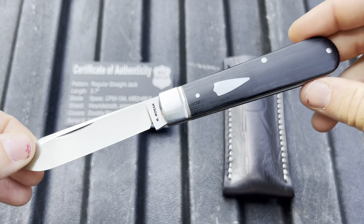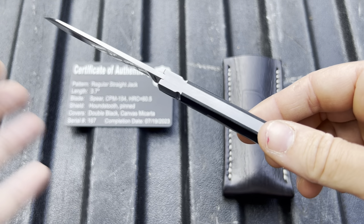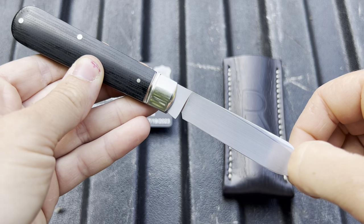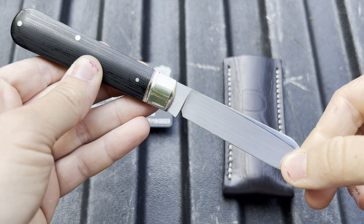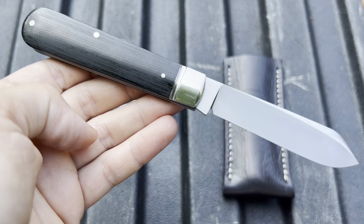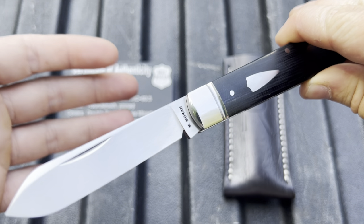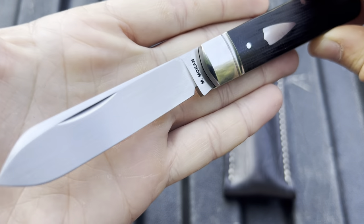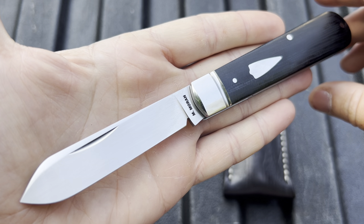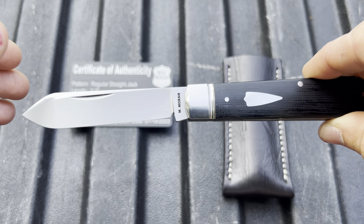This is literally the most beautiful, perfect thing I've ever held in my life. And of course I'm going to use it. I almost think it would be a disservice to this knife — a disrespect to Mike — to have one of his pieces that he put so much time and effort into just sit in a case. This is going to be used. This is going to be in pocket. I want to be respectful of this tool and actually use it and see how it does. It's totally going to get used.